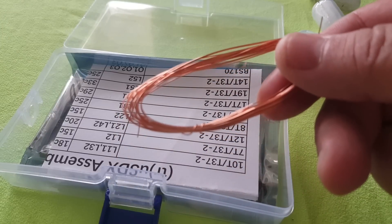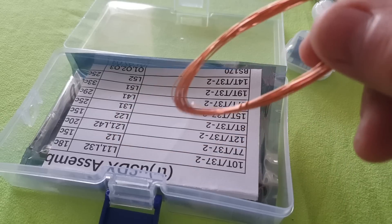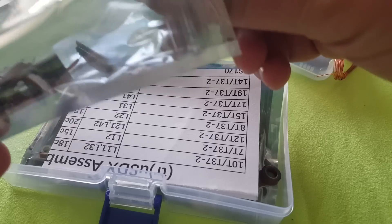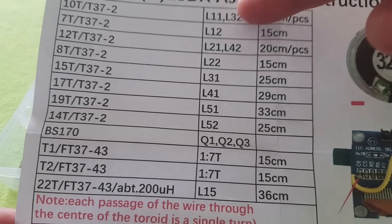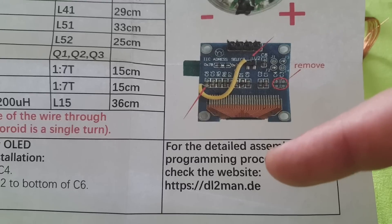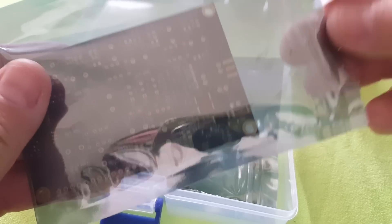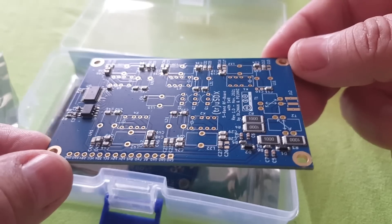There are a bunch of toroids that you have to wind, because of course those are not pre-populated on the board. All the surface mount components are already on the board, so it should be a fairly easy kit to build. What we have here is mostly toroids and hardware. There is a list of those toroids with the number of turns required. And there is a speaker, so that's great — I really like that. You can get all the instructions on dl2man.de.